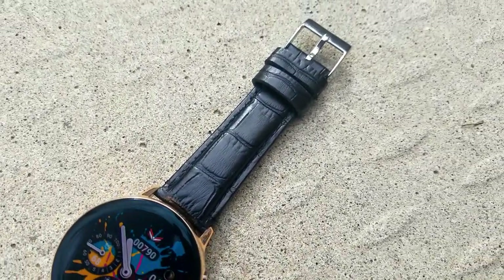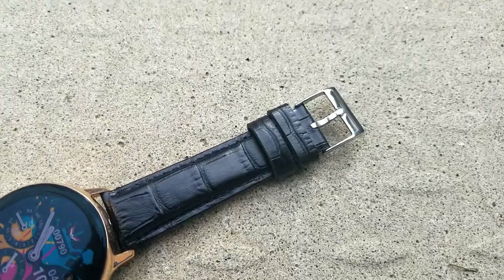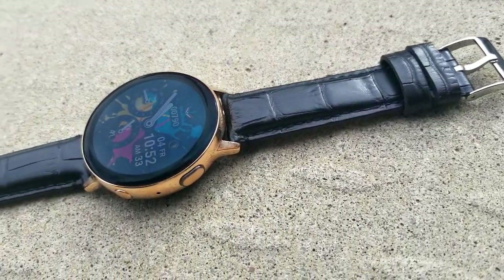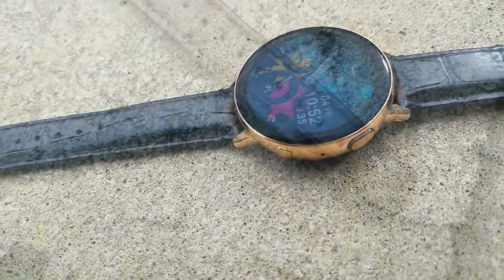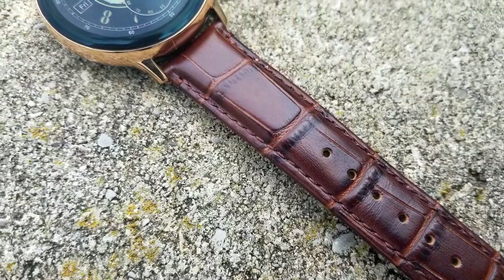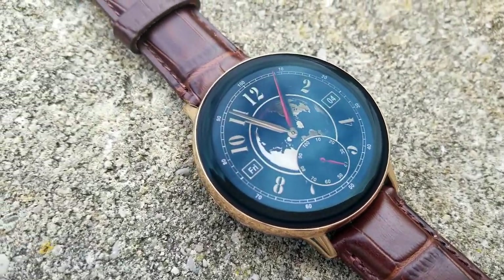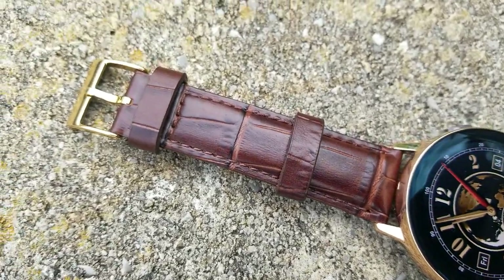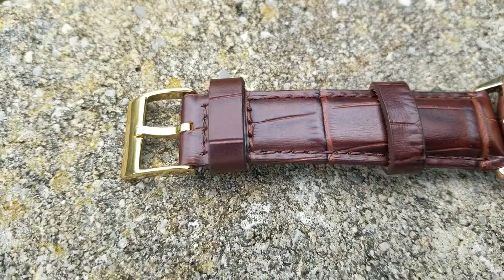That's my review of these all leather bands for the Galaxy Watch Active 2, although keep in mind that Barton does sell these bands in different sizes for the entire Samsung smartwatch lineup. In a future video, I'll have a look at the more casual and non-leather bands for the Active 2, so stay tuned for that one. Thanks again for watching the review, enjoy the rest of your day, and I'll catch you guys in the next episode.